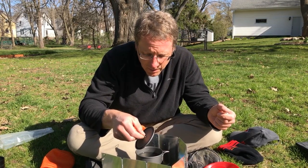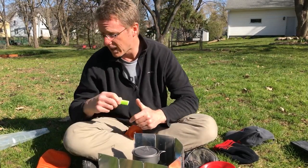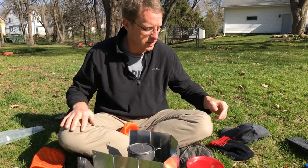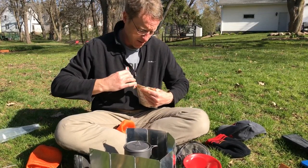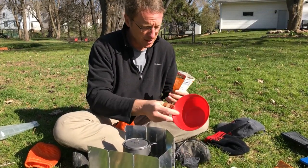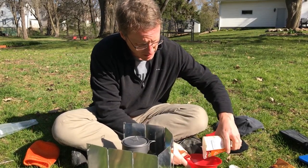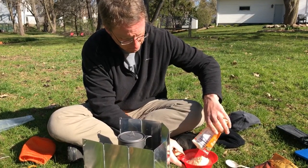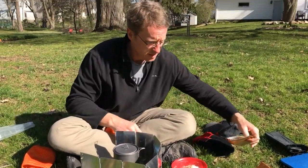Despite the phrase 'a watched pot never boils,' I'm checking this every now and then, looking at the bubbles at the bottom — they'll slowly get bigger and then I'll get a rolling boil. In the meantime I might be cleaning up, putting stuff away. I'm getting out my mashed potatoes and putting them in this bowl. I don't have fancy backpacking bowls — this is something that's 50 cents from Walmart. Super lightweight, easy to clean, and durable. That's all you need.